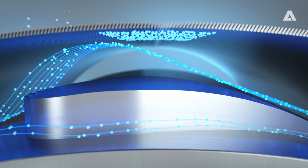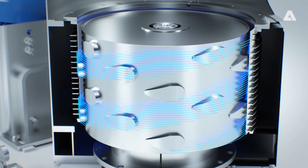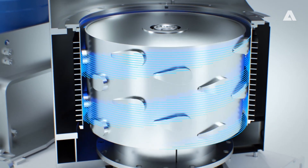The strong suction zone reduces thickening and improves runnability. The streamlined foil shape provides minimal flow restriction and allows operating at higher consistencies.